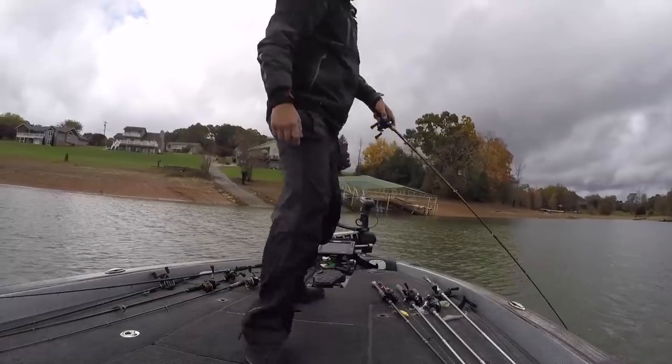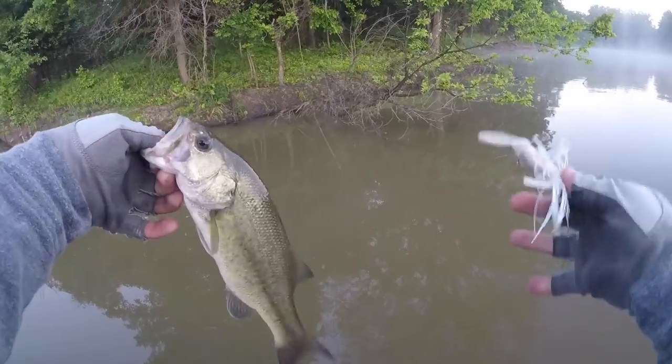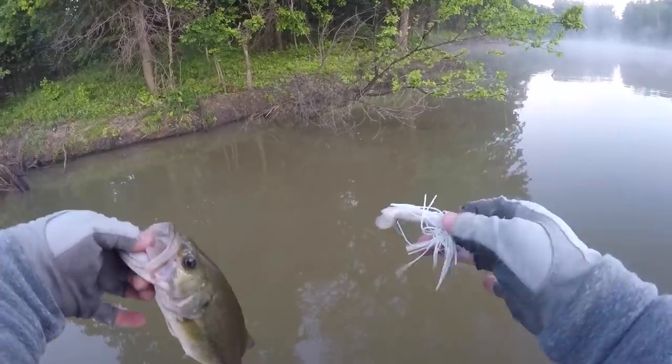Black and blue I like to use on cloudy days or in muddy water. Green pumpkin I use anytime I'm fishing around fish that are eating bluegill or crawfish. And white I use whenever I'm fishing around fish that are eating baitfish like shad.